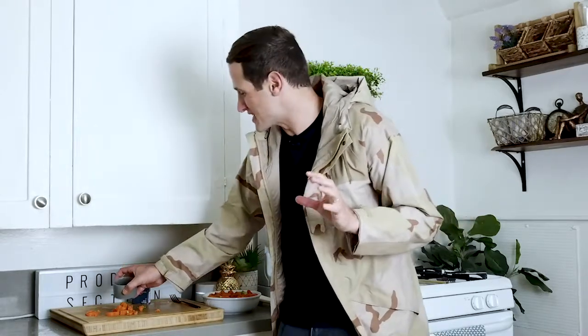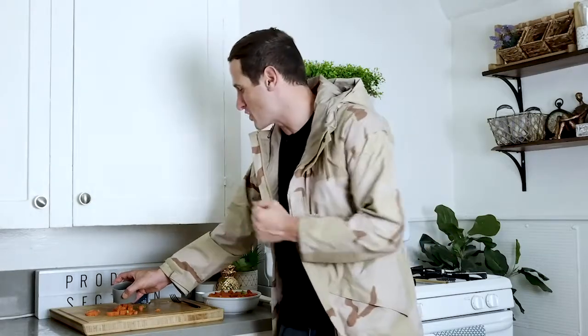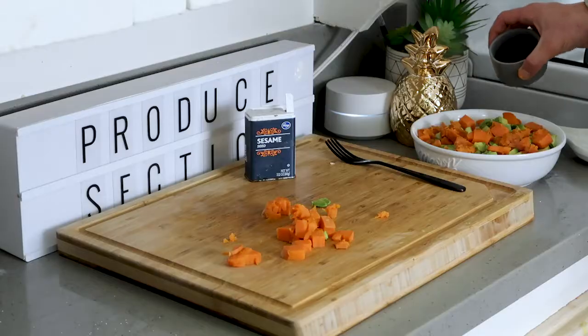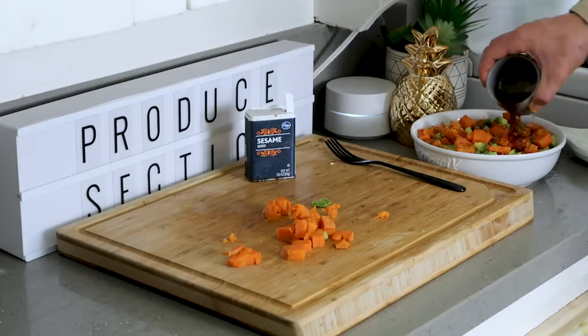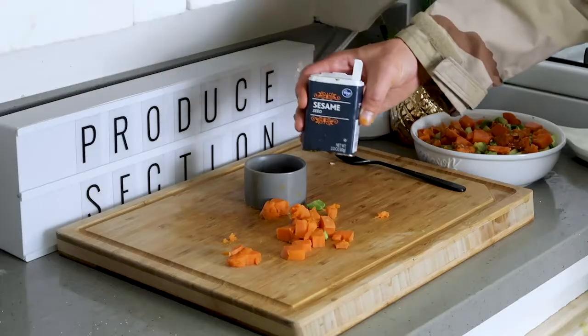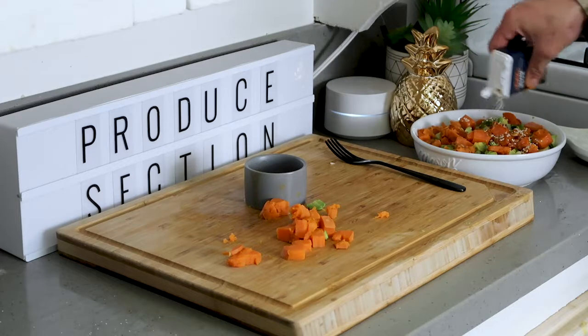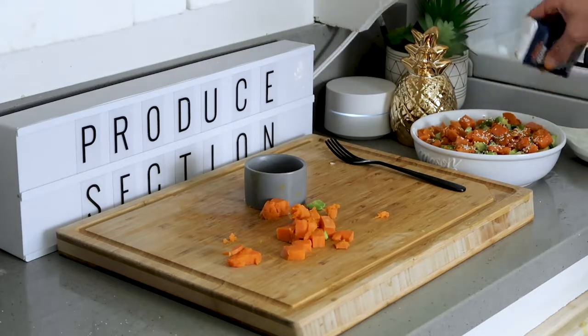Now we're going to add in our poke sauce. This is perfect — it's gingery, it's garlicky, it's sweet, it's spicy, it's everything you could ever want in a sauce. Let's just pour it right over the top. Now we're going to add in some sesame seeds — just sprinkle a couple right over the top.